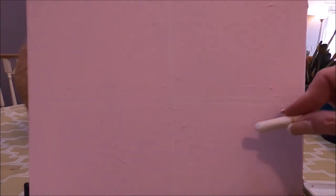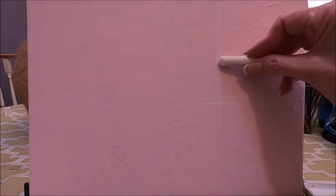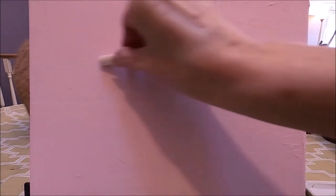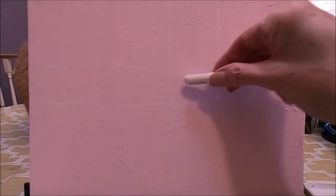This orange blob here is my cat — one of my cats. She likes to keep me company when I'm painting. In these two quadrants I'm going to draw a line about a third of the way, and come up here as well about a third of this quadrant. This is going to be my horizon line.